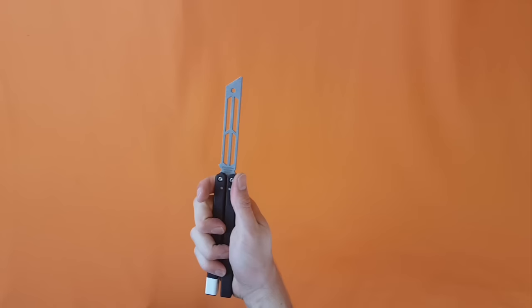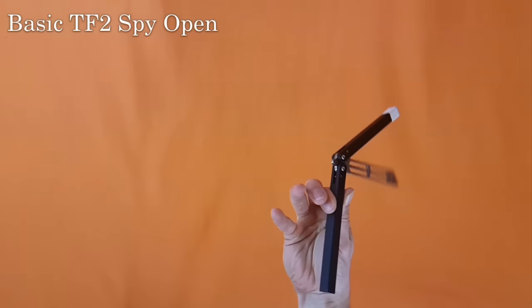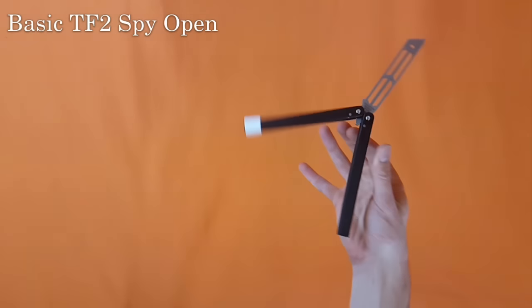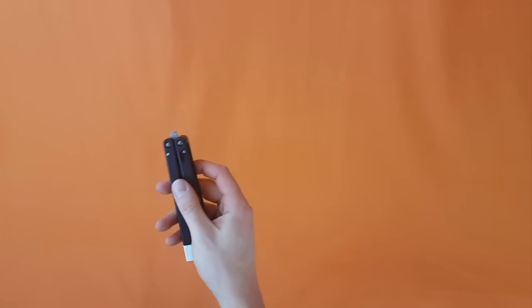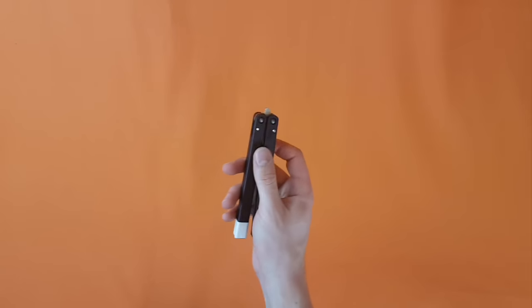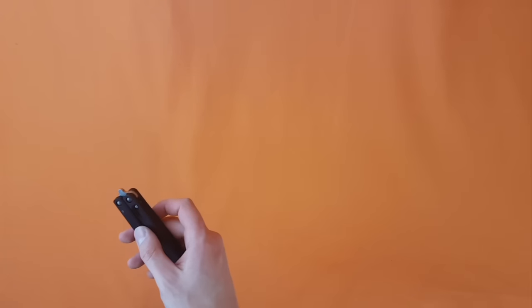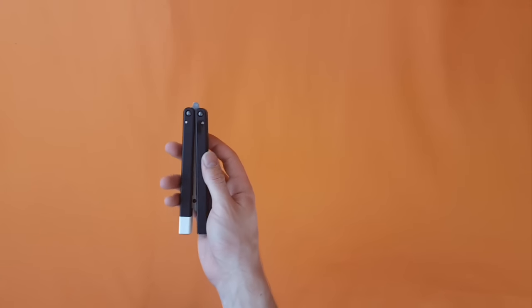Hello and welcome. Today we're doing a move called the basic spy. Here's what it looks like — that's the move. And here is a slow-mo. So to begin, this is another one of those moves that is trickier than it looks, just because of how they did it in the video game where it goes through the guy's fingers. But stay persistent — I think you guys are going to have a good time because this one is kind of fun, just because of the extra challenge.